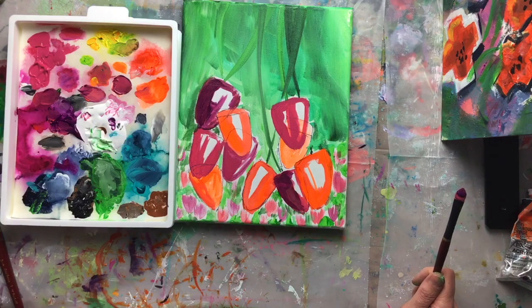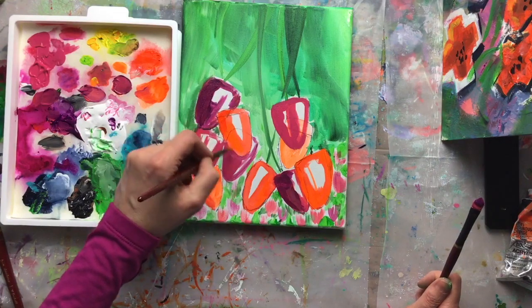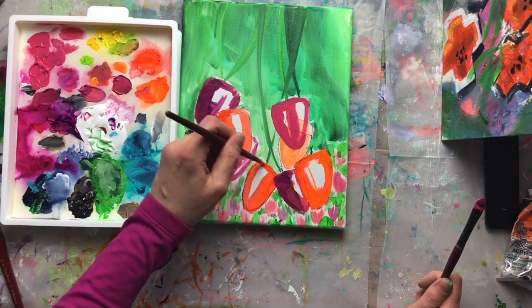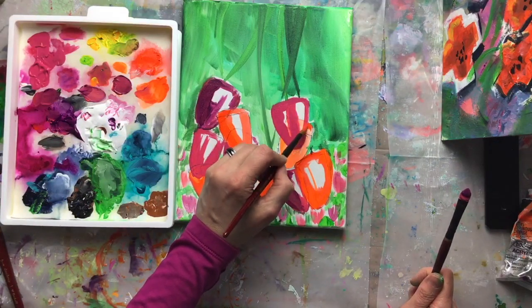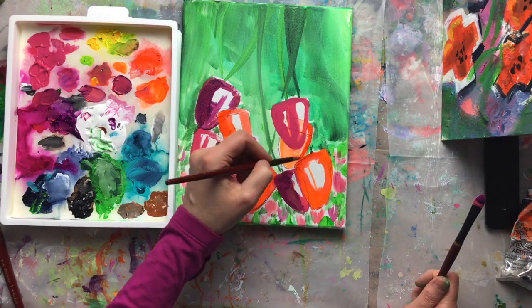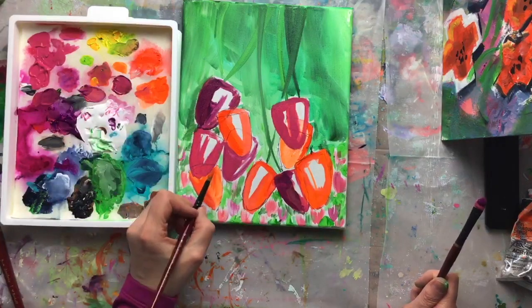There are millions of people without heat right now who aren't used to it. Here in the Twin Tiers we're used to having generators, fireplaces, heavy coats, and boots. Our friends in the south aren't quite as prepared, so let's think good thoughts for them. I'm trying to get these edges really crisp so there's a real contrast between what's going on in the background and what we're pretending is in the foreground.